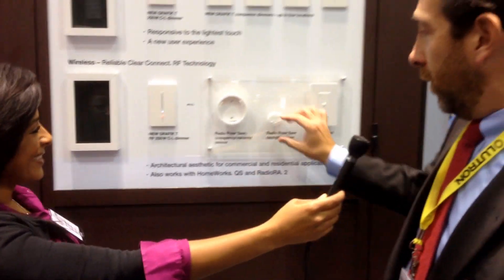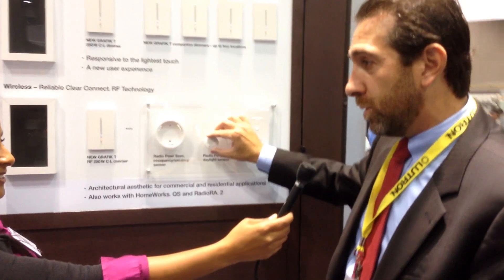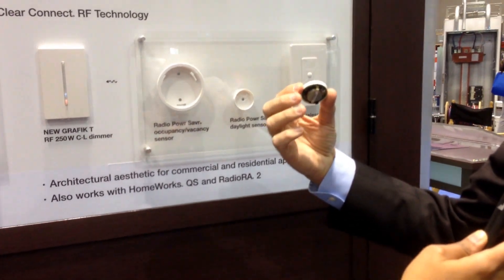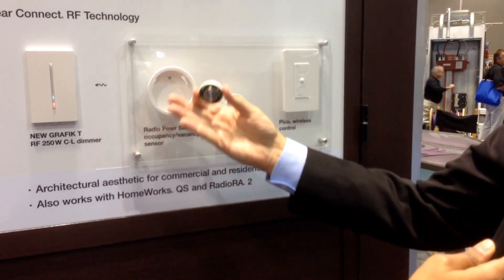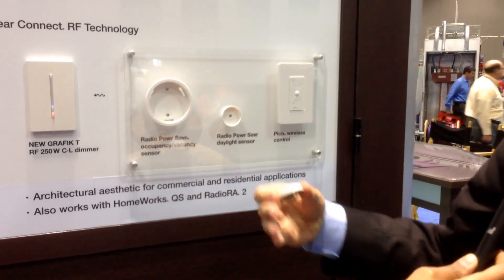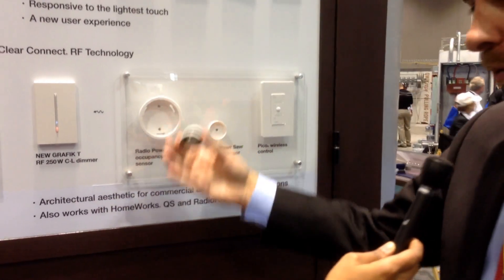This is a wireless daylight sensor. The wireless daylight sensor, again battery operated with a ten-year life. You can put this on the ceiling and it will measure the amount of daylight coming into the space, communicate back to our devices and allow them to dim — allowing more natural light in and less light that you pay for. So it will automatically daylight harvest.